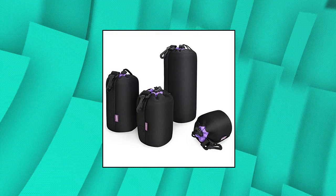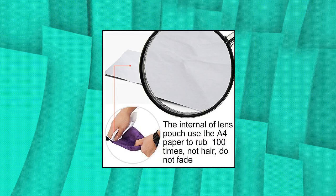Katon Lens Pouch Set 4 Pack Replacement. Compatible with Canon, Nikon, Sony, and other lenses.